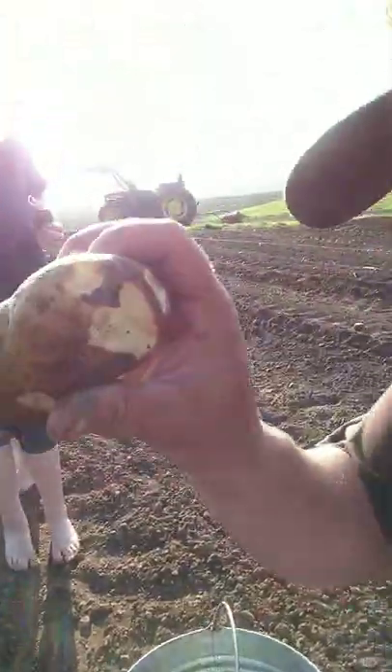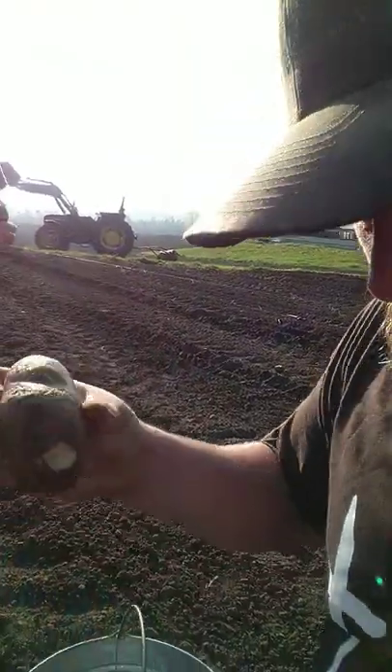You see how I cut every single eye out? We'll take this potato in and eat it. This is last year's potato — we cut the eyes out, and that's the seed, that's the plant. Every single eye is a plant, then we go home and eat the rest. That's the way you plant a potato — and you eat the seed potato.